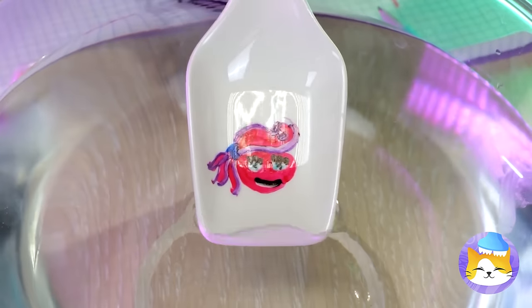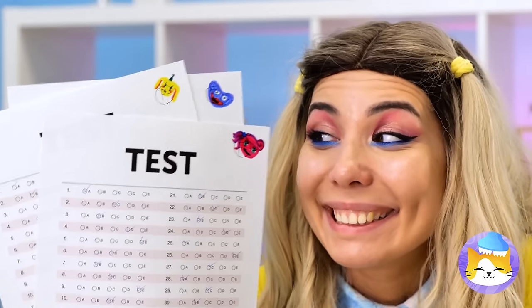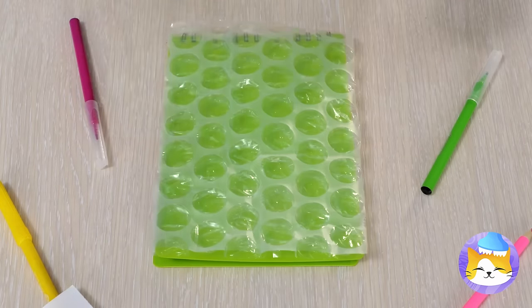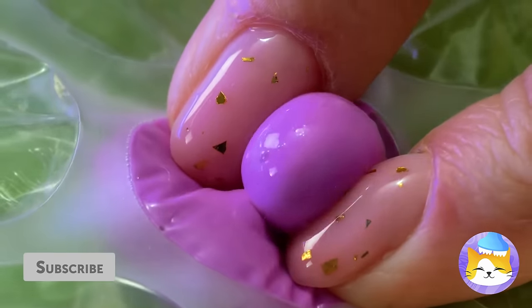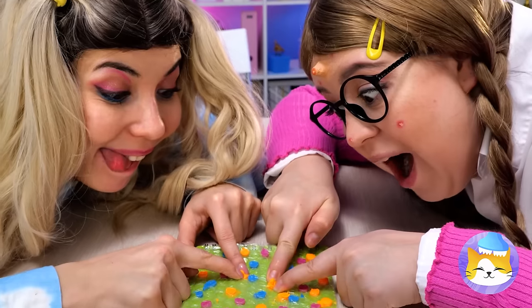Looks like someone's a Mommy Long Legs fan, and she's the perfect thing to cover that test score. You can pick your friends, just not their zits. Gotta pop something? Take some bubble wrap and fill it with paint — much more fun than pus. Why, it's fun for the whole classroom.